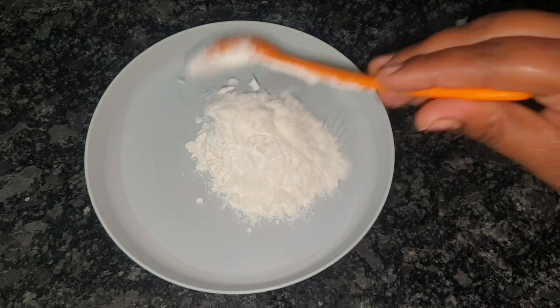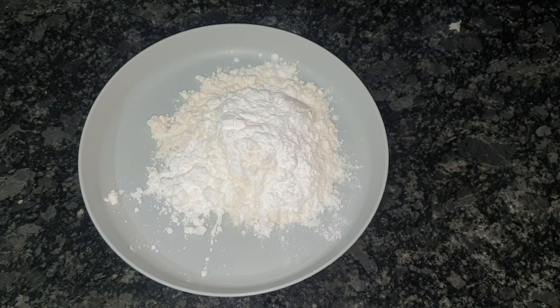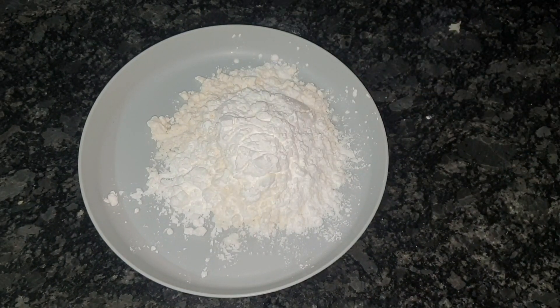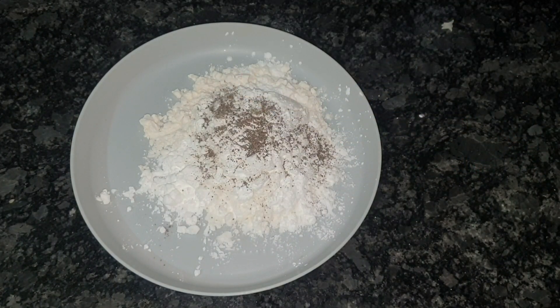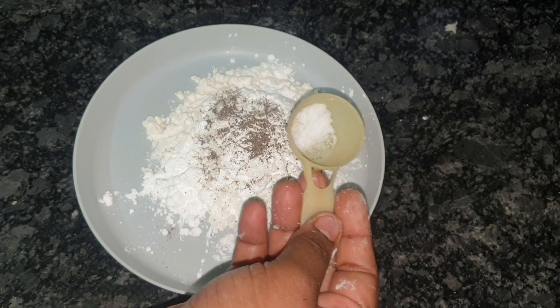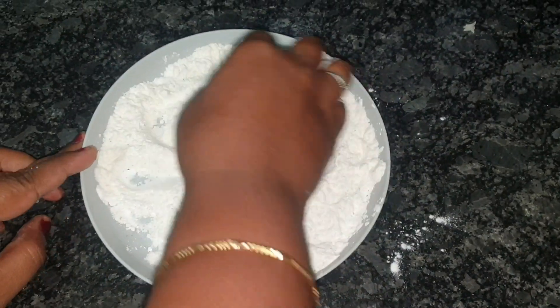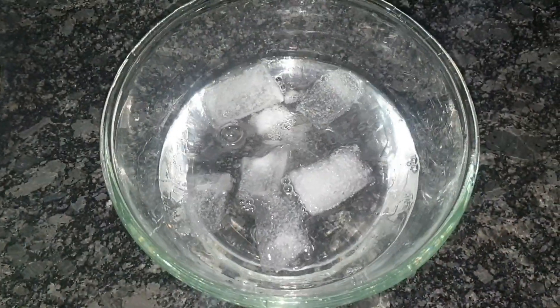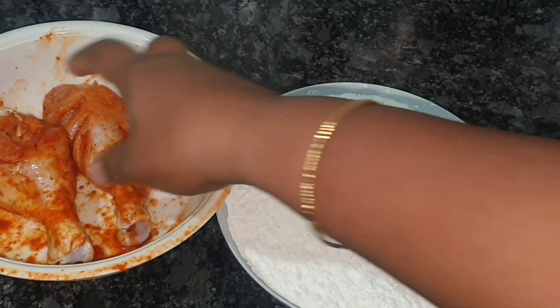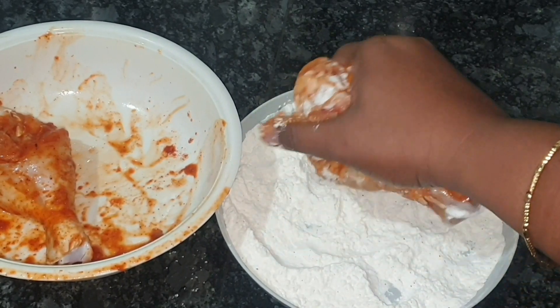I am going to make a batter of cornflour. I will add more cornflour, then add black pepper and salt to make the coating. I will apply the chicken coating, add ice water, and mix it to make a dip.